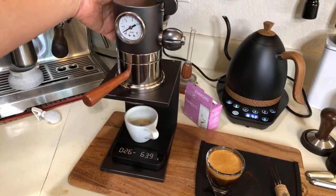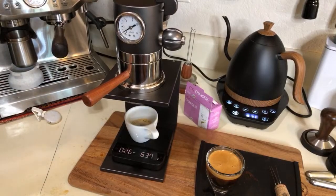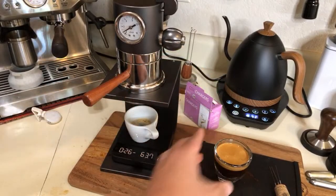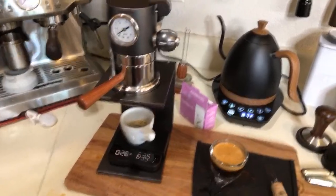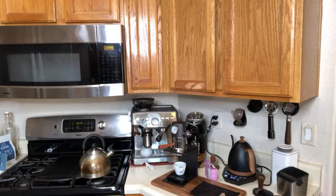I think we can do about two or three shots on this one. What do you guys think about this machine so far? Workflow-wise it's not too bad. Once you play with it more, I think you're going to have some fun. This shot is going to be a lot better than the first one.